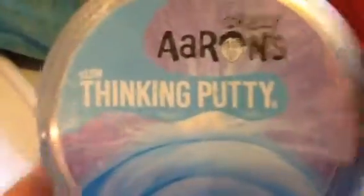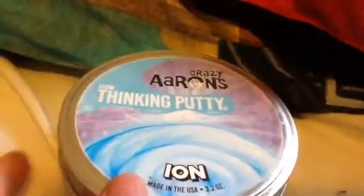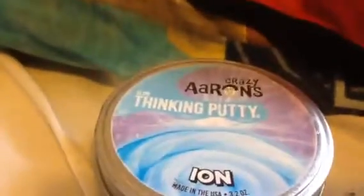This thing has glow in the dark - you just need a light source. It's made in the USA, 3.2 ounces. I'm really sorry guys, but I got it at my nearest store, close to the beach. Enough talking, let's open this up.